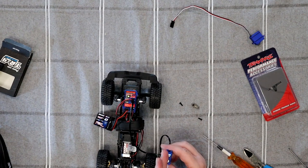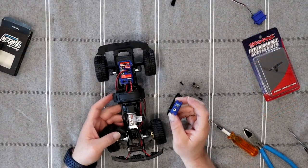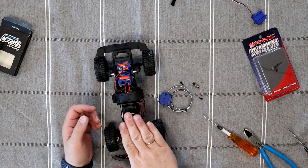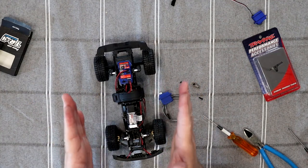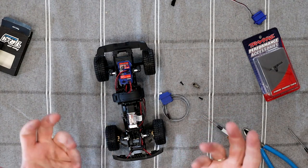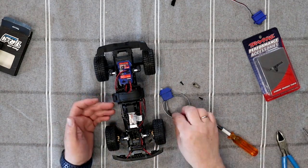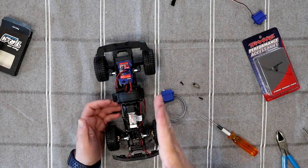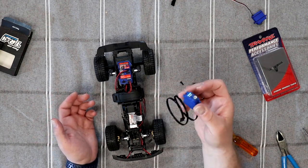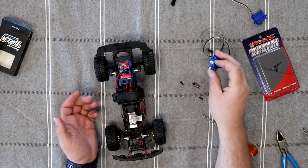Where the servo horn goes — the reason you want to do this is you have to make sure you center your servo. If you don't center your servo when you button everything back up, your steering instead of being straight like this will be crooked. And you'll have a hard time correcting it with your remote. That's why you want to energize your servo — you'll hear it go, and it places itself to dead center. You need to do this just once. As long as you don't move it, you'll be fine.